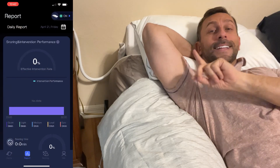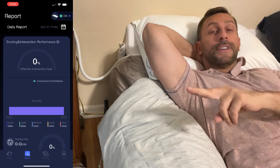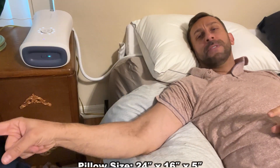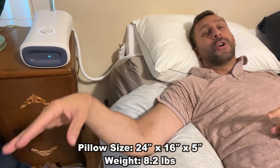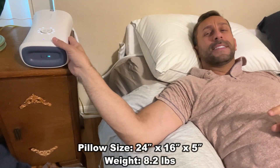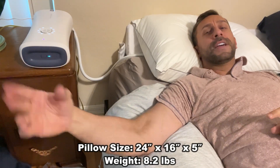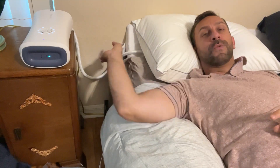Let me go ahead and show you the basics for how to install it. The first thing you're going to do is download the app, which is available in your app store. Then just power it on. I like this — it has a really long cable. My outlet is way on the other side of the room, but it's got a long cable so you don't have to worry about it. You probably want to set the device on the floor under the bed, but for the demonstration I just left it up here on the nightstand. There's a plenty long hose back here as well.